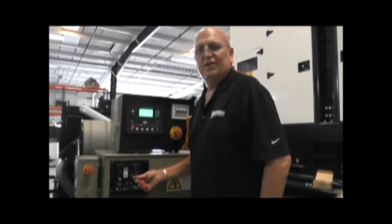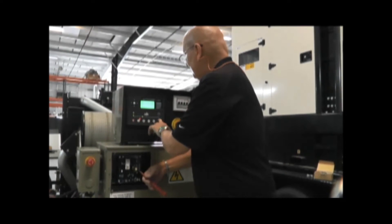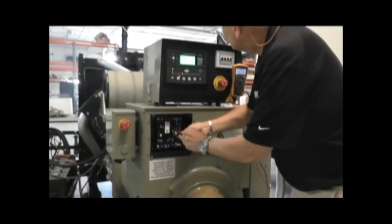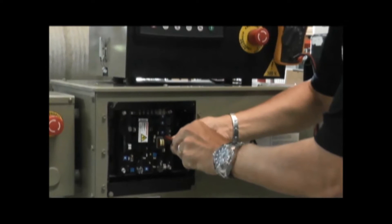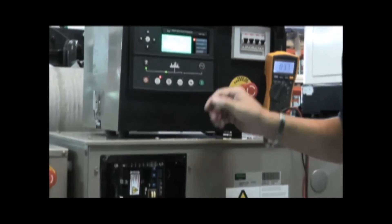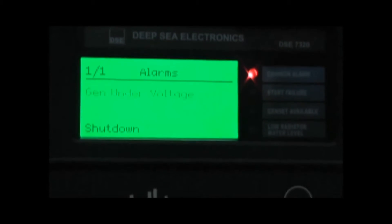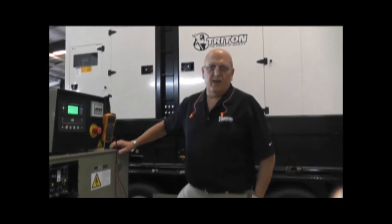This time, I'm going to start the generator and attempt to make field adjustments on the regulator to determine if it does operate. We would basically silence the alarm and then move to the next step. We've diagnosed that the voltage regulator is indeed malfunctioning and you would need to replace it, at which time you would need to contact Triton Power to have your replacement shipped to you.